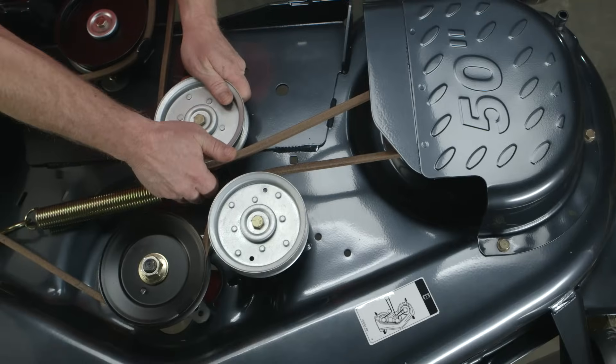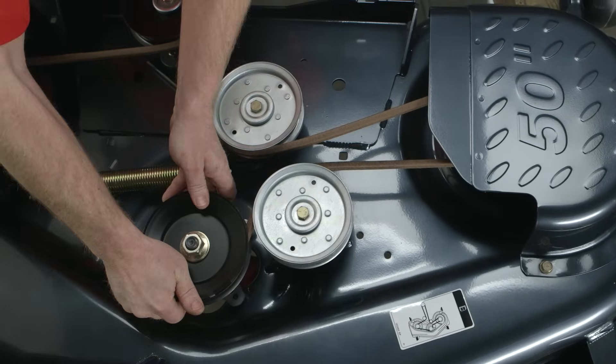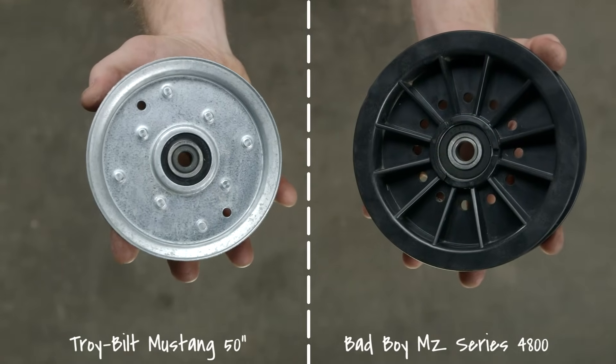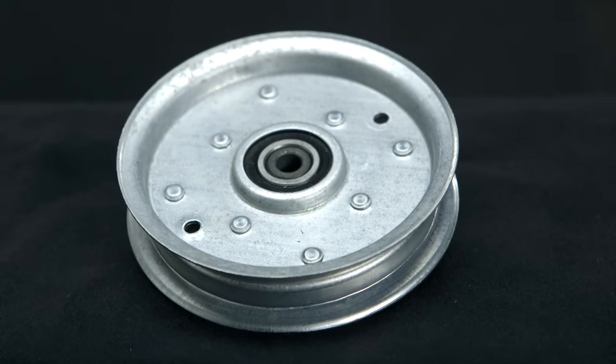Start with the belt. It's literally what drives power to the blades, so it's kind of a big deal to us. We start by running computer simulations to test belt life and find the optimal size, length, and material. The belt pulleys make a big difference too. We have metal pulleys, while others have plastic ones. One look will tell you which will last longer and be more durable.